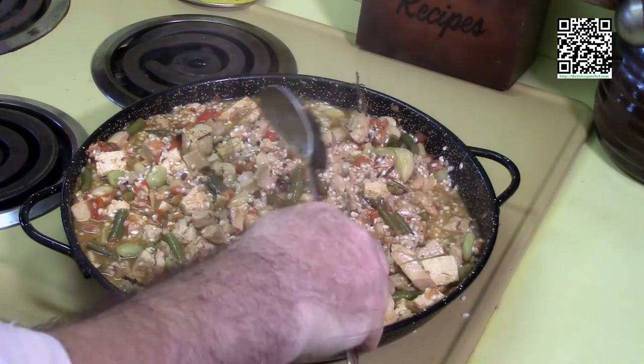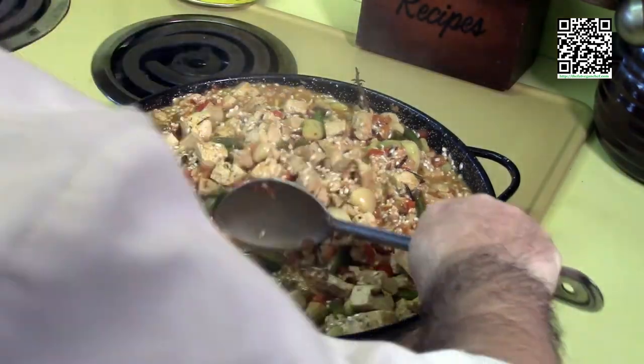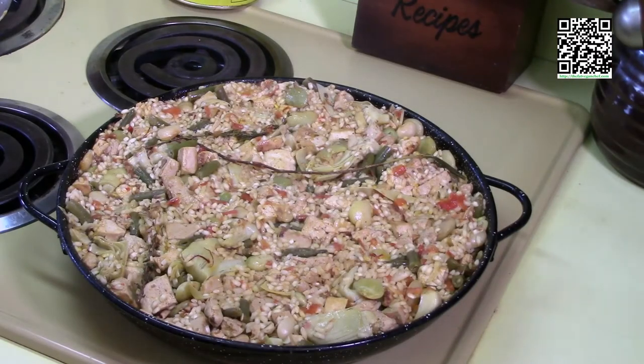Bring this up to a boil, and once it's at a boil bring it down to a simmer and let it cook for 20 minutes. It's been 20 minutes.